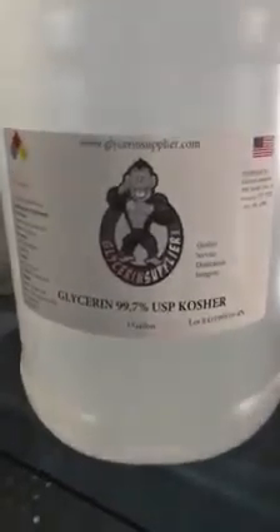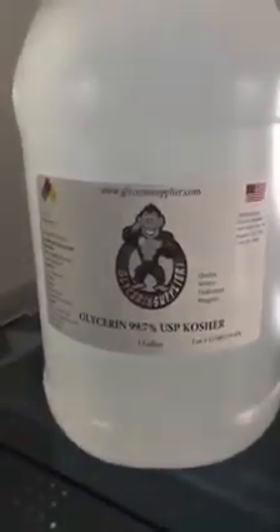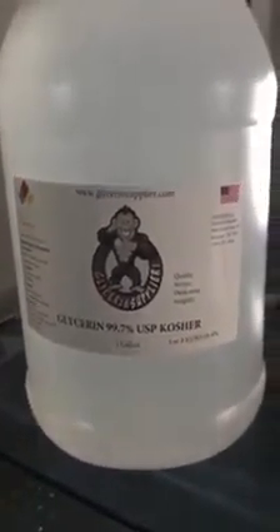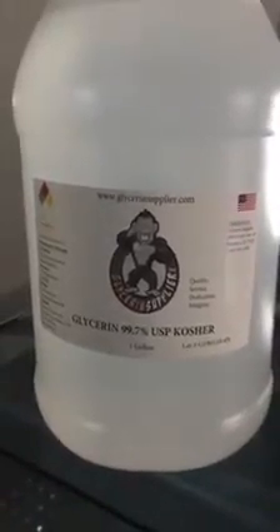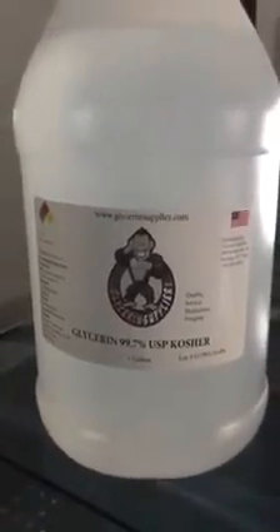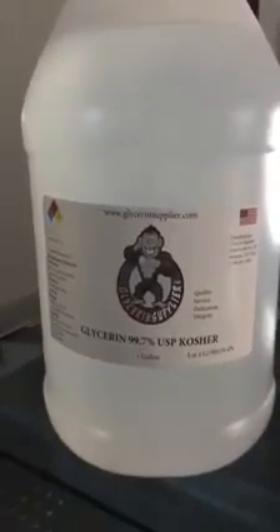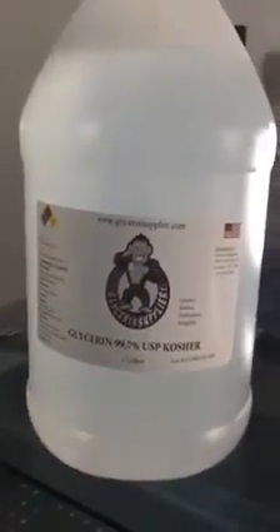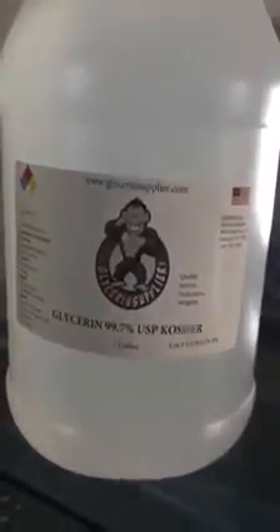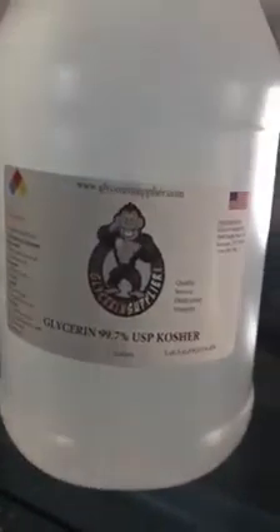Peace. I want to talk about two different liquids that I use in some of my products — extracts, tinctures, tonics, and whatnot. So one of them is this one called VG, or vegetable glycerin.